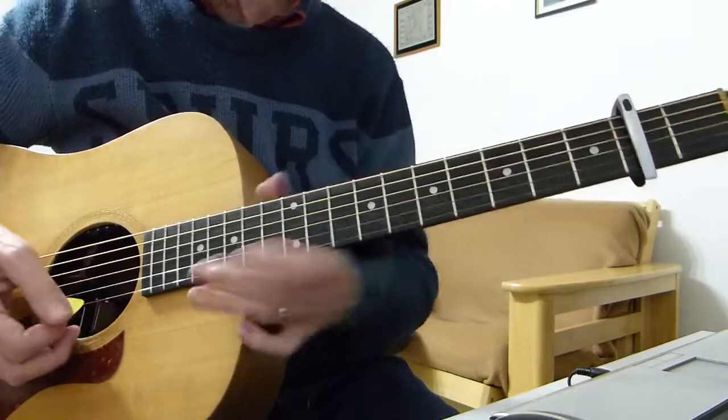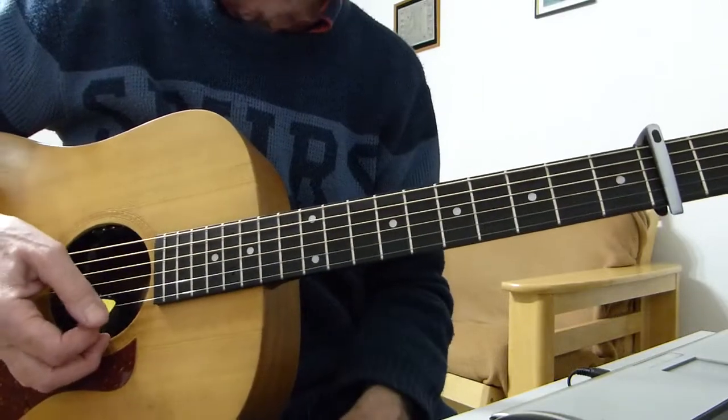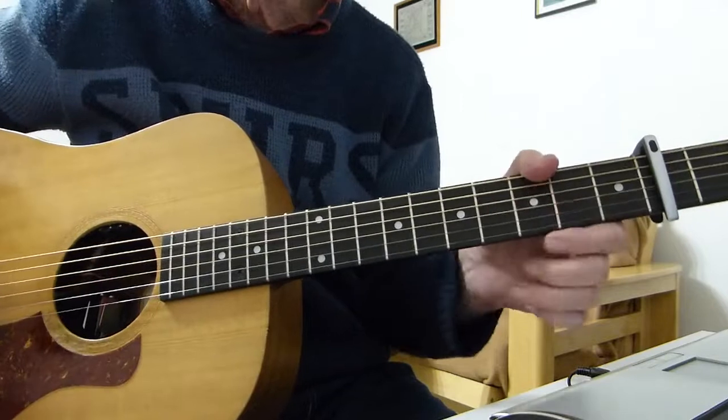And off into the next verse and the next chorus. So that's basically it — let's break it all down for you. That's all the chord changes I can tell that are in the song — just more verses and choruses to follow.